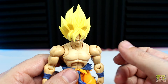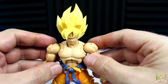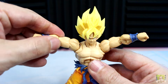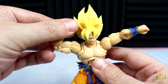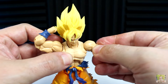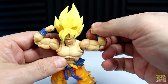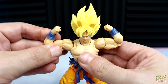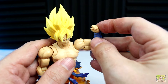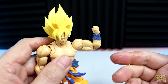For the shoulders, Goku is on a ball and socket system that allows him to rotate a full 360 degrees and T-pose greater than 180 degrees. You get upper bicep swivels that are solid, and double-jointed elbows for some expressive poses. For the wrists, they are on a ball hinge that, depending on how that hinge is facing, gives you more range out of it. The wristbands also rotate — very nice.